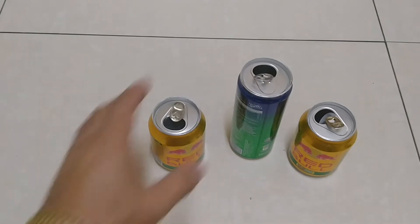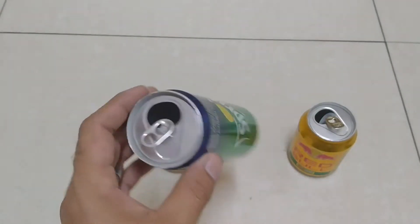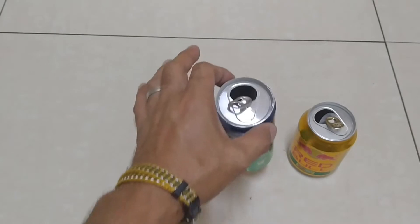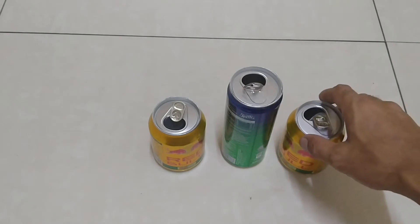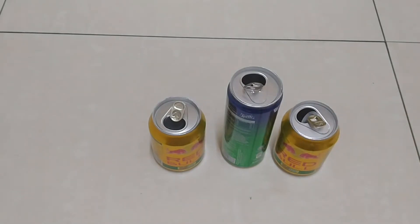untuk kali ini saya akan membuat yaitu speaker HP secara manual, yaitu dari bekas kaleng minuman, yaitu dari Sprite dan ini dari Red Bull. Mungkin kalau di Indonesia Red Bull itu Kratingdaeng teman-teman ya.